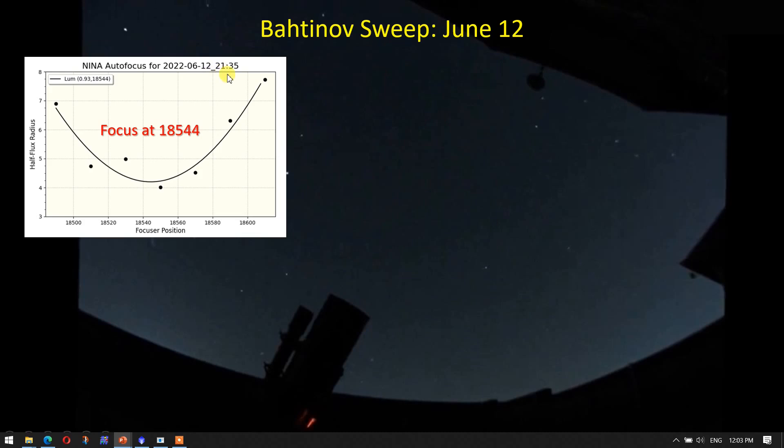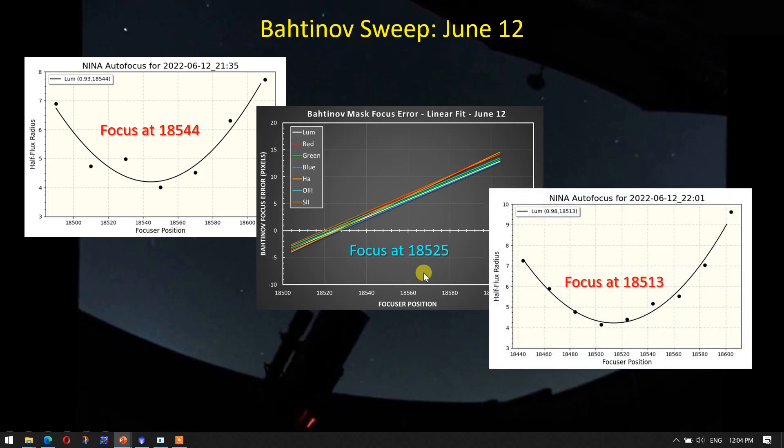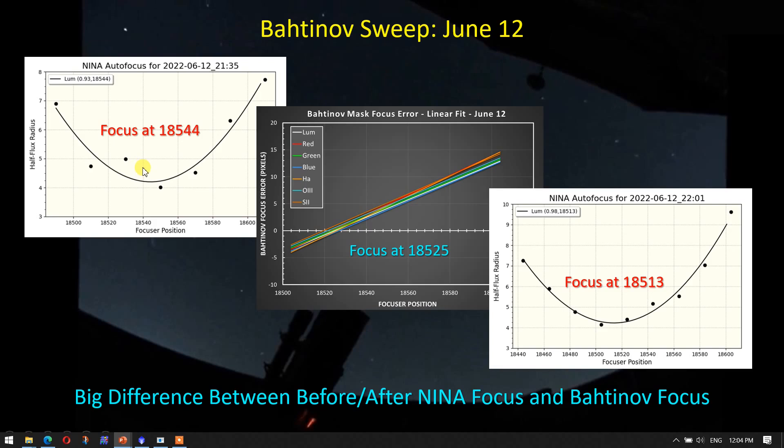It's almost Groundhog Day. We have roughly the same time period — three minutes off, same temperatures outside — and I get 0.93 once again for my R-squared value, with an almost identical focuser position of 18,544. The Bahtinov mask run gives 18,525 for the luminance filter. Then after running the analysis, I get 18,513 with a very good 0.98 curve fit, so about 10 steps off — but I'm consistently seeing this pattern of a higher initial Hocus Focus number followed by lower numbers from the Bahtinov mask and the follow-up focus run.